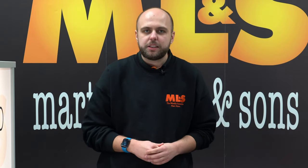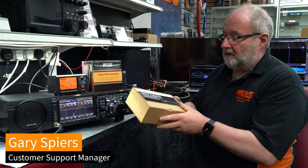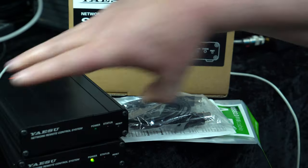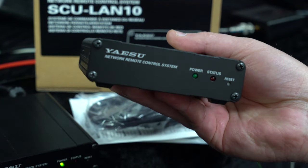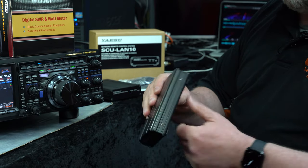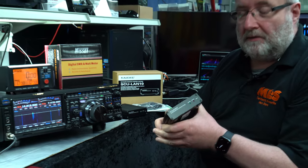Right, without further ado let's go over to Gary. Thanks Jonathan. What I'm going to do is show you the SCU-LAN 10. This is a small box which you can connect to the FTDX 101 or the FTDX 10, and this enables you pretty much to work the radio from anywhere in the world.